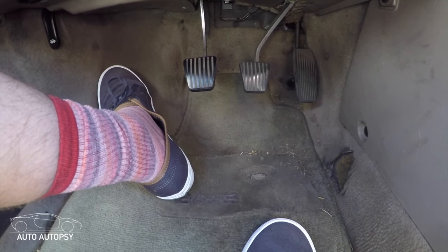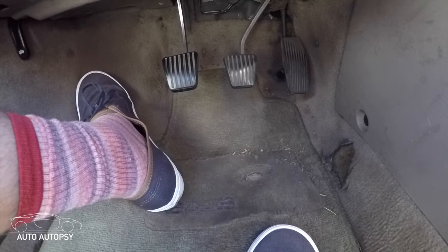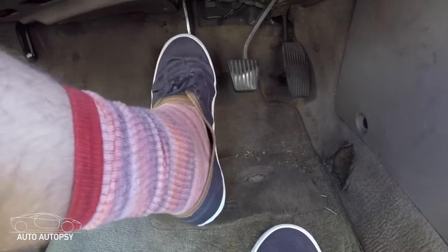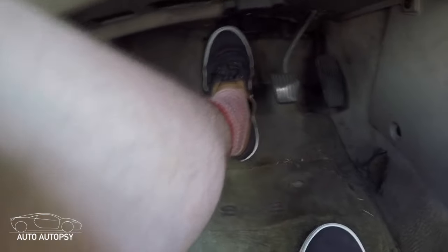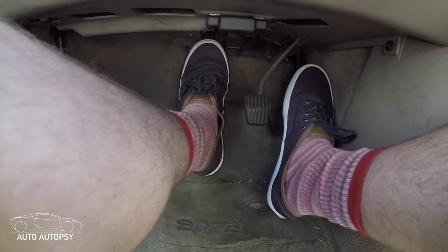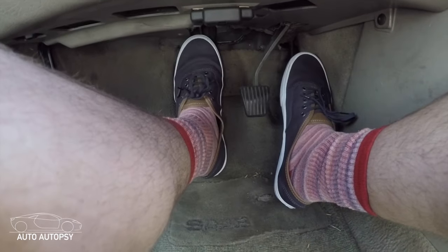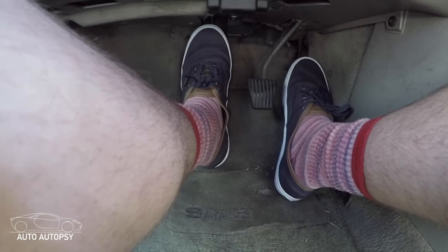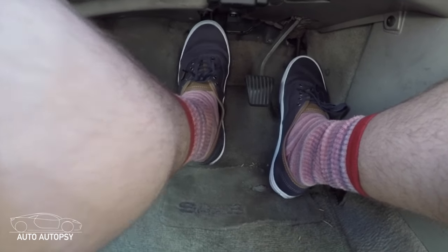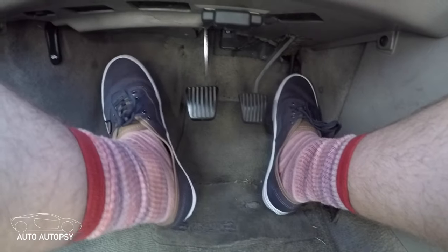I'm going to show this again from a foot-level point of view so you can see how my feet are working. Clutch all the way in, go into first. Slowly start to let the clutch out, give it a little bit of gas, then keep letting the clutch out and you can accelerate.